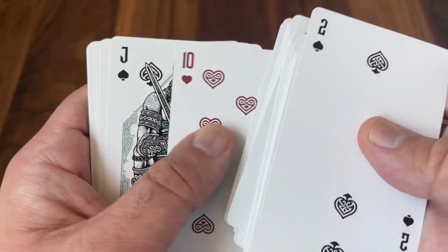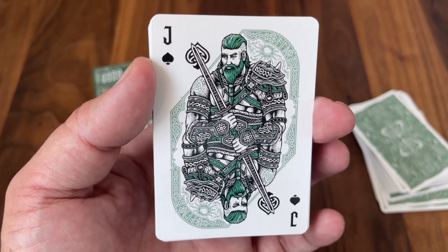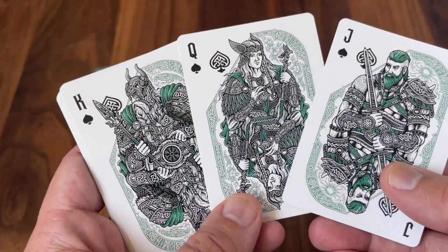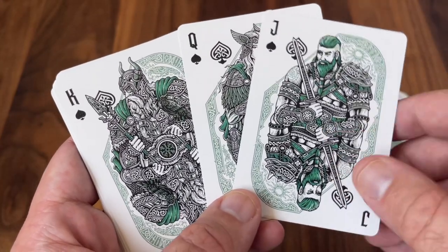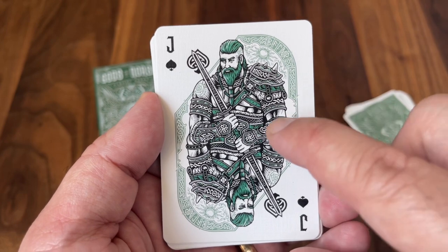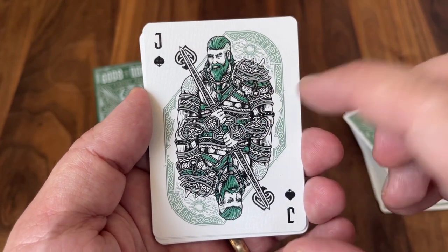And then we get on to the court cards. For a mythology themed deck, you know the court cards are really going to be where it's at. And yet again we're getting a look at some fantastic artwork. Each one of the courts depicts one of the pantheon of the well-known Norse gods, and they are — like everything else in the deck — hand drawn in stunning and ornate detail. The green and silver are great accent colors on this one, although again that silver isn't quite as metallic. Each one has little hints to pick up on who the different characters are.